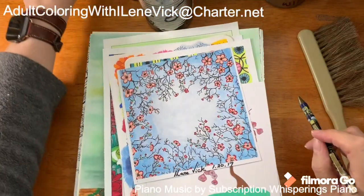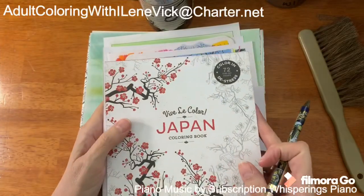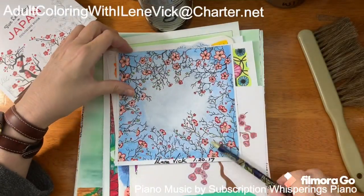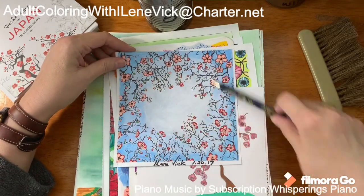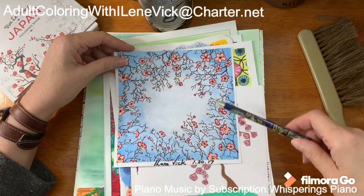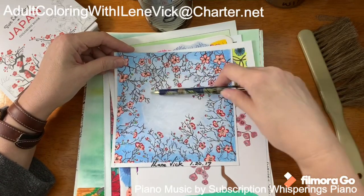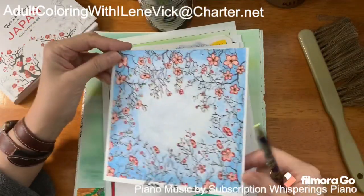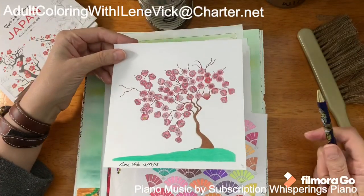This one is from Viva la Color Japan. I have the white center, light blue, darker blue, darker blue going out, and I went ahead and added a lot of the tree branches. That was fun.